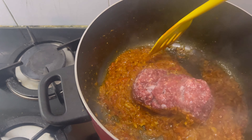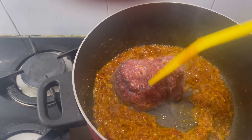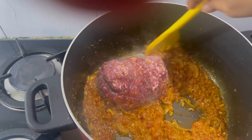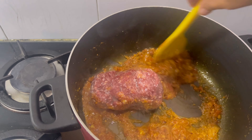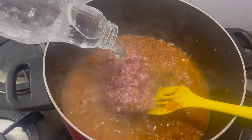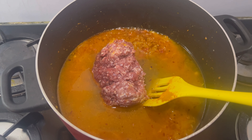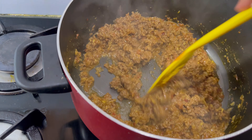If the sauce is already cooked, there will be no need for extra ingredients. This is why you don't add too much water. Then add the gravy and let it cook. Add 2 glasses of water and cook for 15 minutes, adding the sauce as needed.